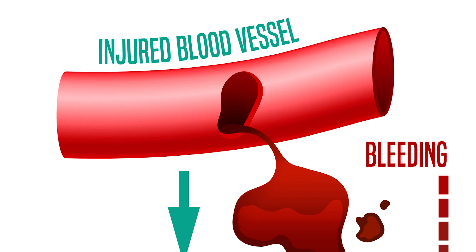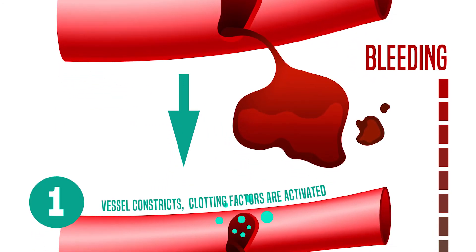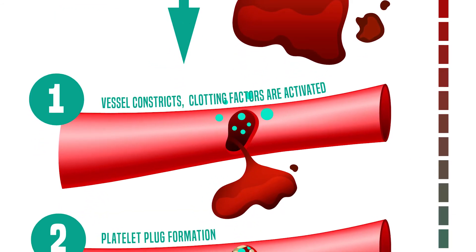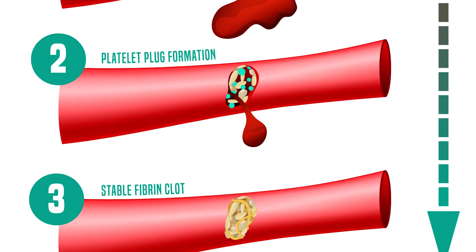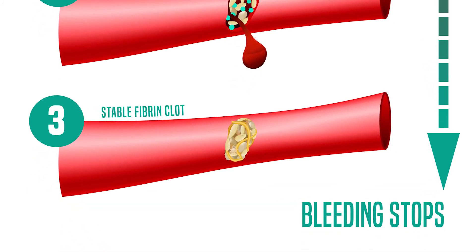Whenever we get a cut, a whole series of events known as the clotting cascade or the coagulation cascade takes place to make our blood clot and form a scab. Blood that we collect during blood donations could actually clot too, but by adding sodium citrate into the blood bags, this stops the clotting cascade from taking place.